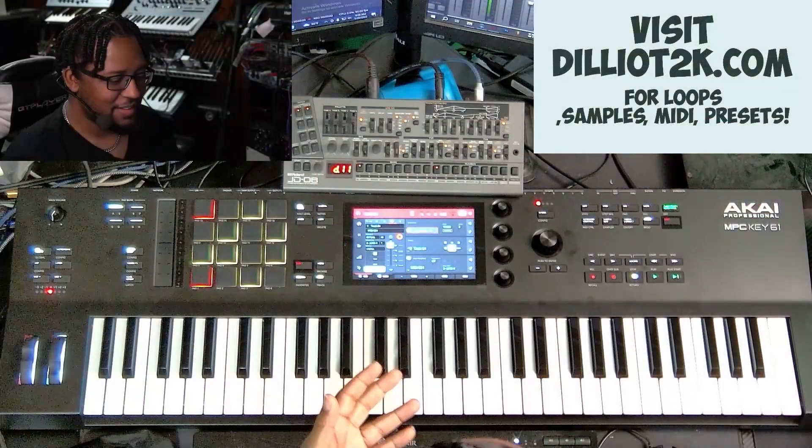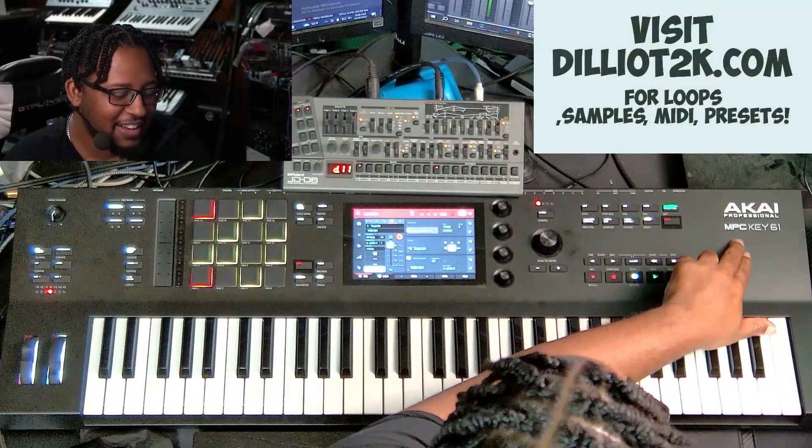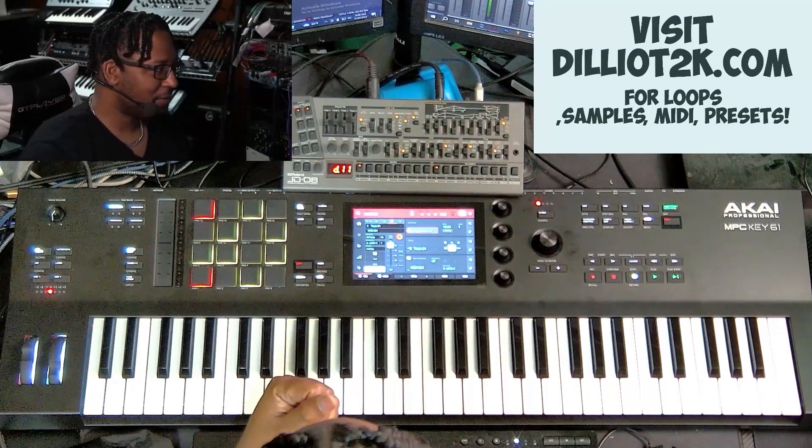This is the keyboard version of the Akai series. We've got a lot of models out now from the recent release: the MPC Live, MPC Live 2, MPC Live 2 Retro, MPC One, MPC One Retro, and then there's a gold one and a Supreme one. Then you got the MPC X and now the MPC X SE. But this is about the key station — I call it a key station — the MPC Key 61. This is my honest review of it.